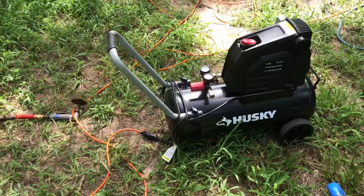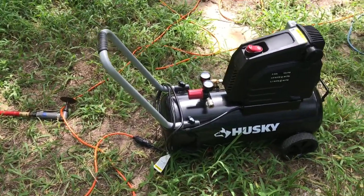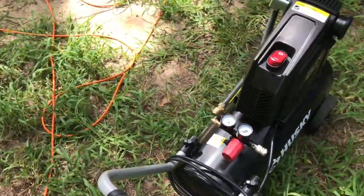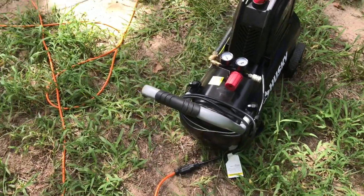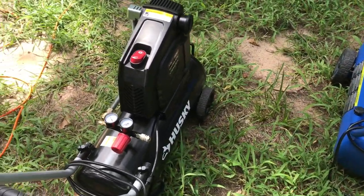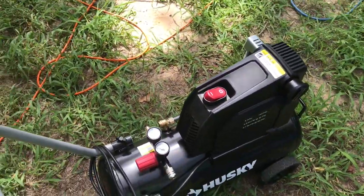I'm going to end up taking this Husky back to Home Depot because of these problems. I mean, it works good if you're not using any kind of extension cord, but it needs a ton of power to run it correctly.